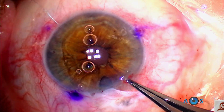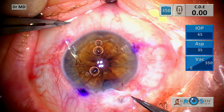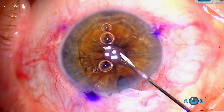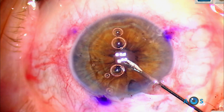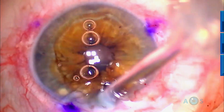A perfectly centered round pupil is achieved and this beautiful technique is completed. Thank you.